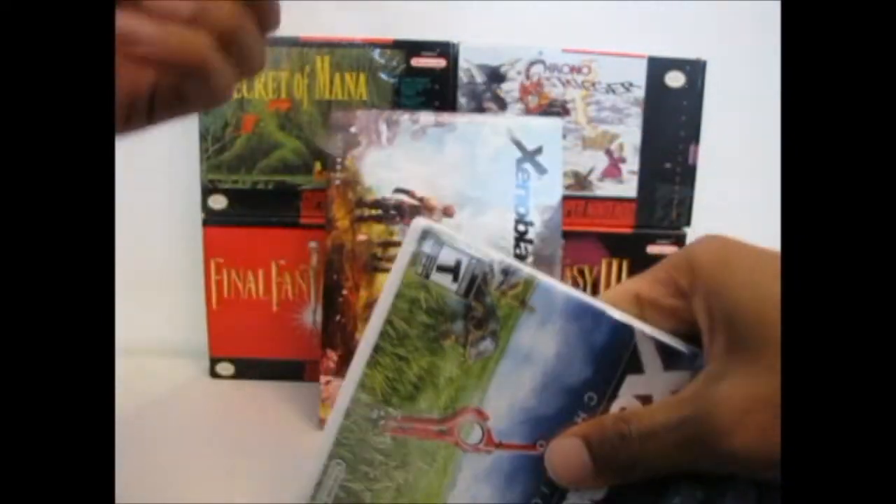This will be the most lackluster unboxing video in the history of the internet because it's just a standard DVD case.